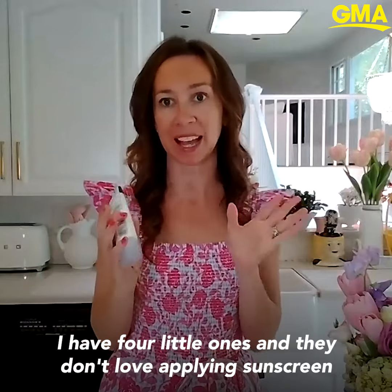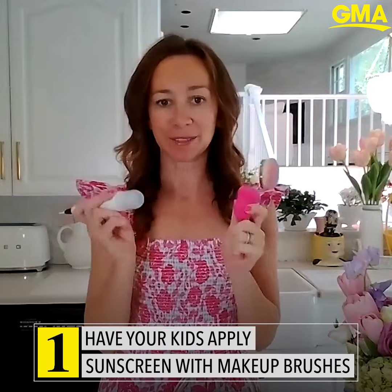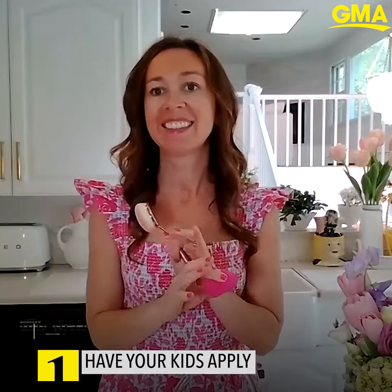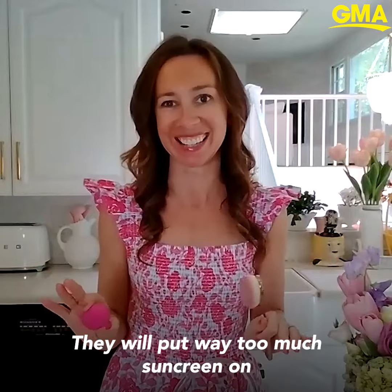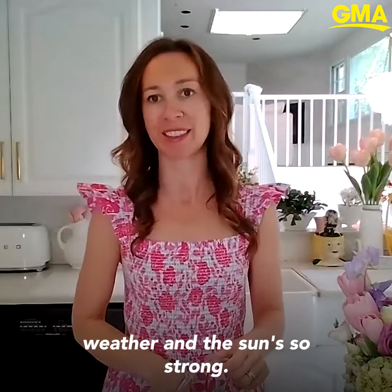I have four little ones and they don't love applying sunscreen. So if you put it on makeup brushes, put the sunblock right on these and then let your children have fun putting makeup on, they'll love it. They will put way too much sunscreen on, which is the best mom hack, especially with all this warm weather and the sun so strong.